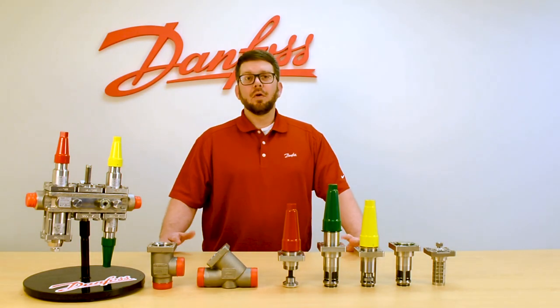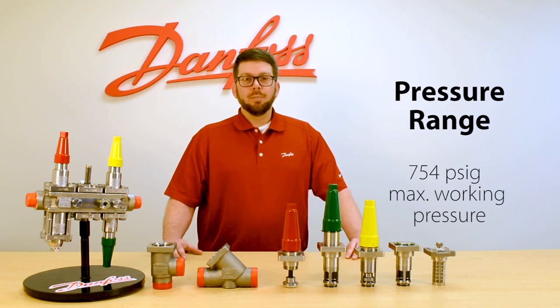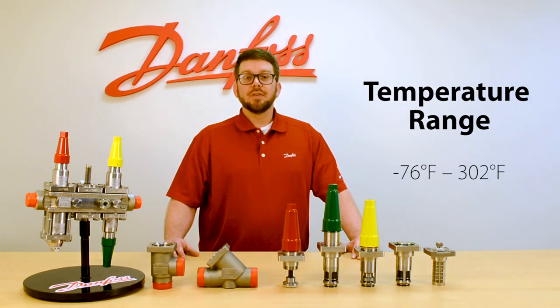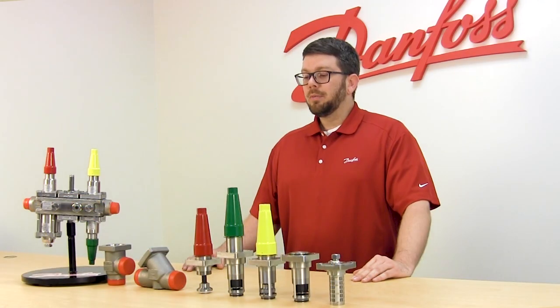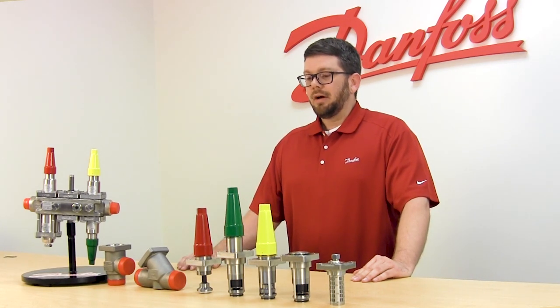All of these products have a large pressure range of 754 PSIG max working pressure. They have a large temperature operating range of negative 76 to 302 degrees Fahrenheit. They're all made with low temperature steel, which gives us the ability to have a much lighter, compact valve.